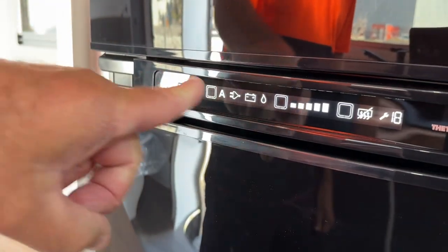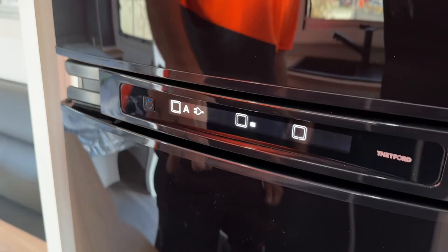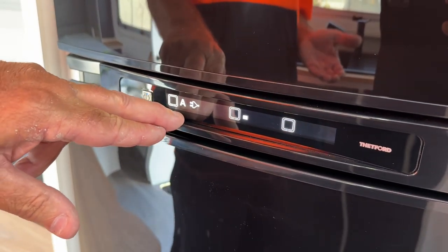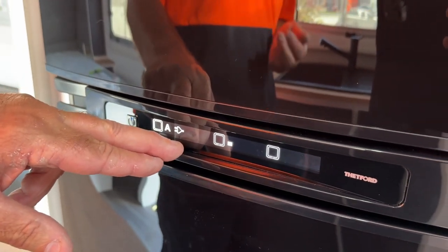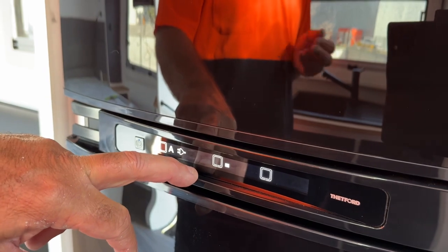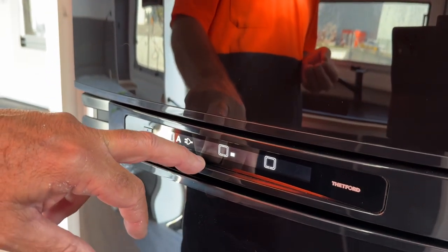It will light up your screen. At the moment we're on auto, so whatever source you're looking for — if you plug in your 240, it will automatically pick it up. If you disconnect your 240 and you're free camping on gas, it will automatically pick up the gas and start it up.